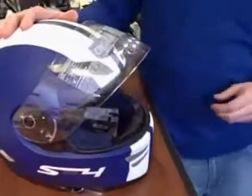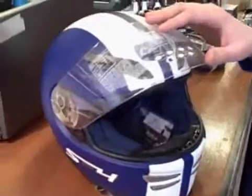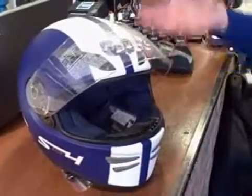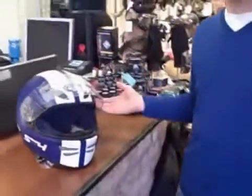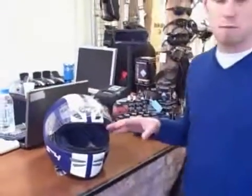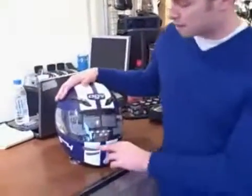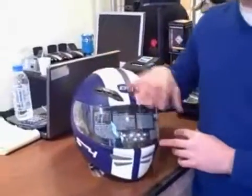It's got a nice simple visor mechanism. This can attach very easily, so you can switch it with different styles, whether you want to go on a track day or just use it when it's sunny on the road. It's also got removable washable interior, which is great, and it's very easy to remove that too. It's one of the few helmets in this price range that has an inbuilt ventilation system throughout.